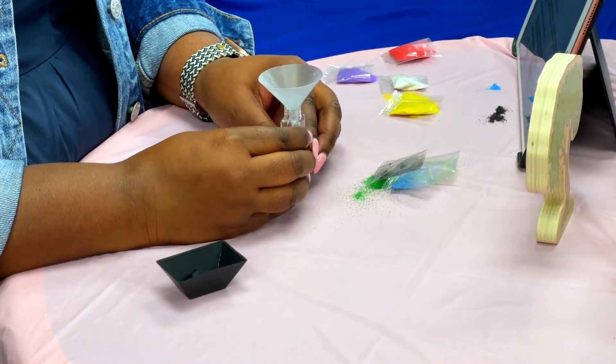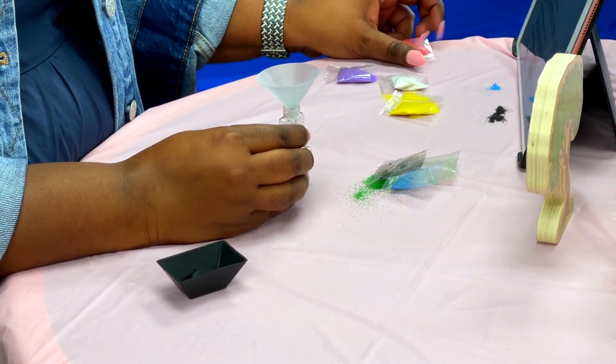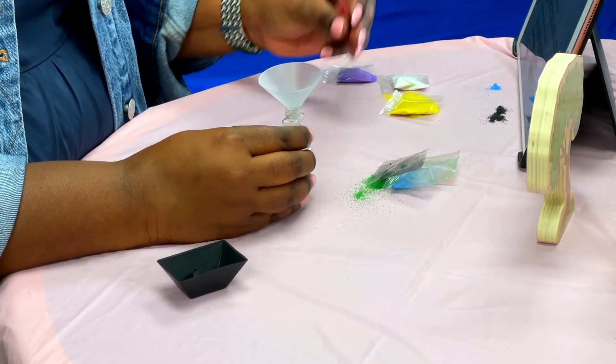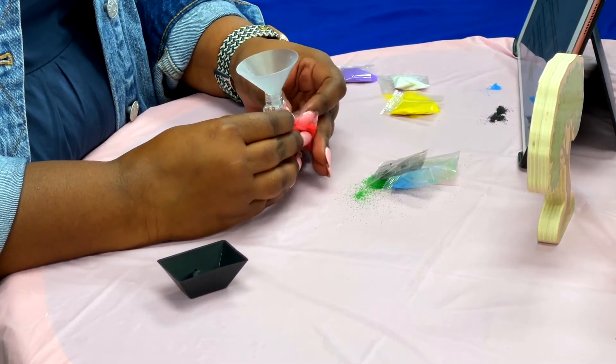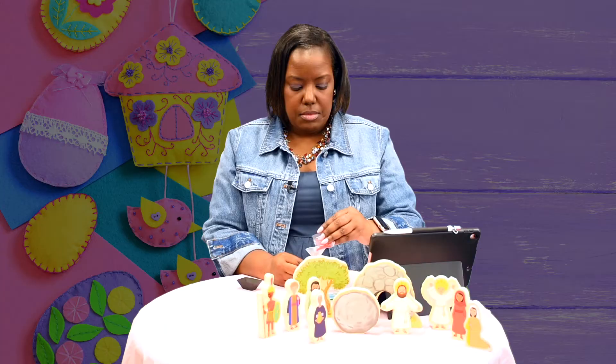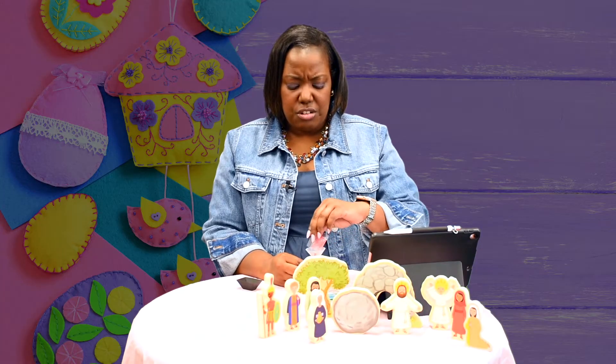The next color is red. Go ahead and pour the red in. When they took Jesus to the cross, they nailed him on the cross and he died and he shed his blood. Isn't that amazing that he was willing to go to the cross to shed his blood for us? Even though we sin and we do things that aren't right, he still loved us that much to go and die for each and every one of us.